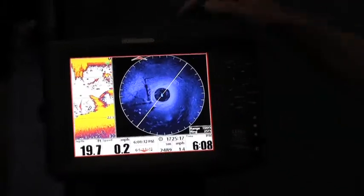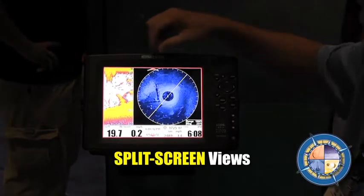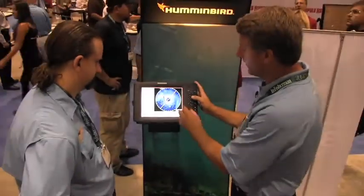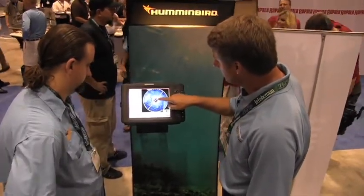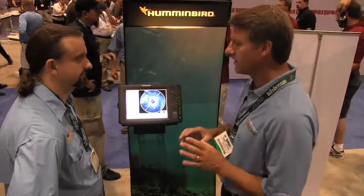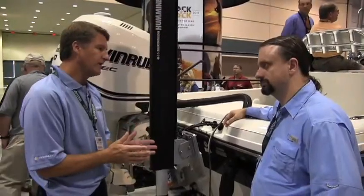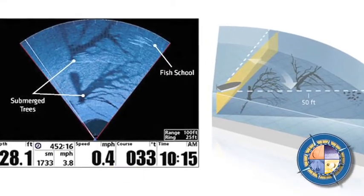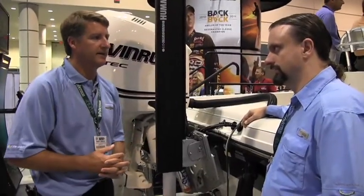You can also split screen between the 360 and your traditional 2D sonar, or put GPS on there as well. If you see a foundation you want to mark, just cursor out to it, and it marks the GPS waypoint for that structure. Another great feature is you can target specific areas — if you're fishing docks to the right, you can focus just on that direction and it updates much faster.